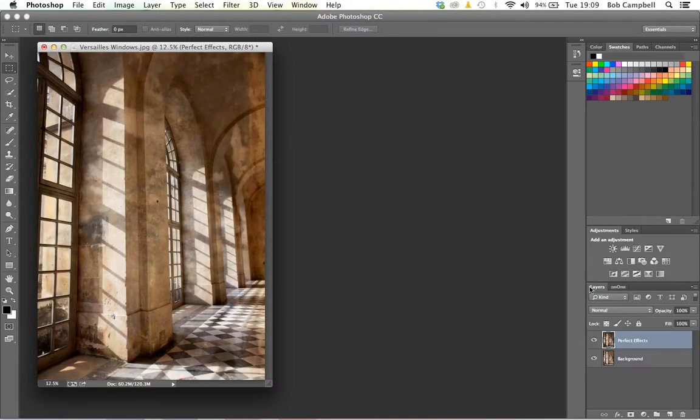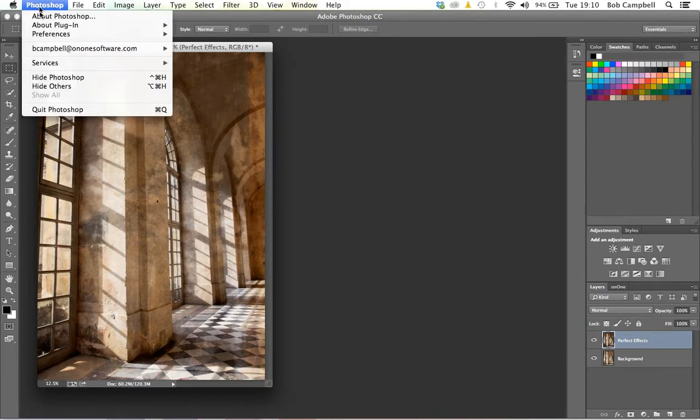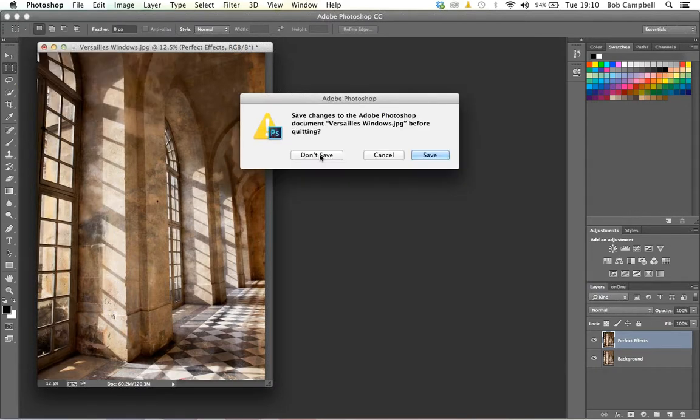I click on a preset inside Perfect Effects and apply it to my image. I can control the intensity or opacity of the effect with a slider. Once I reach the point where the corridor in Versailles looks very damp and miserable — that's the Earth effect — I apply the effect back into Photoshop, Aperture, Lightroom, or Elements. Then I can save the image as whatever I want. Looking at the layers palette, the Perfect Effects layer sits over the original image, so it's a non-destructive process.